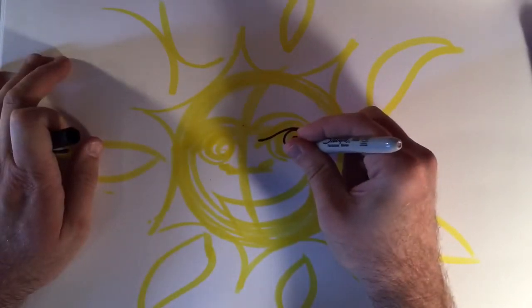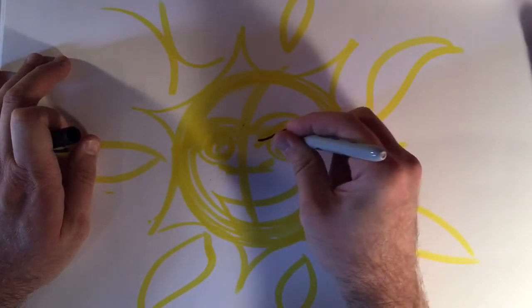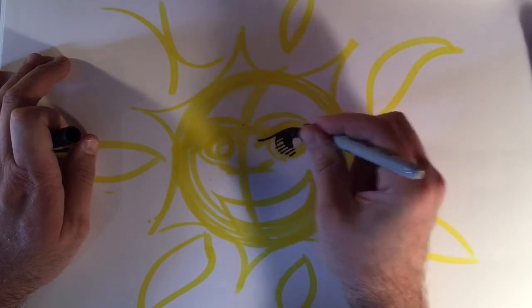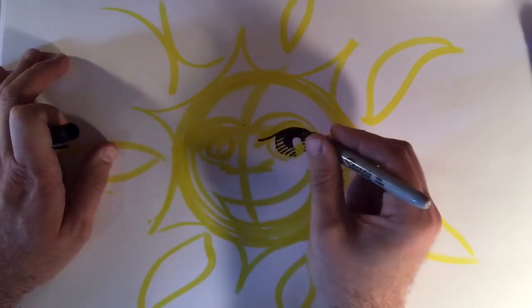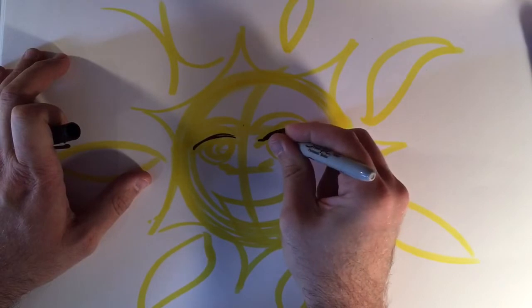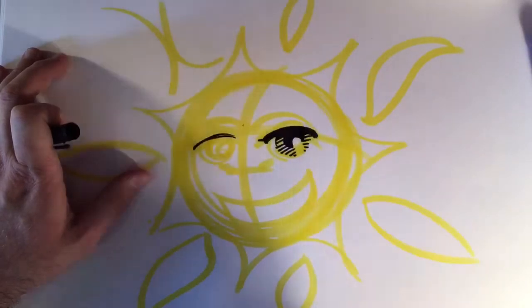So here's one eye — I'm gonna fill that in black. And then this part I'm gonna shade in just a little bit. It's gonna be darker up here when it's closer to the lid, and more spread out and lighter down here at the bottom. I can make the eyelid a little bit darker — double up, triple up that line.